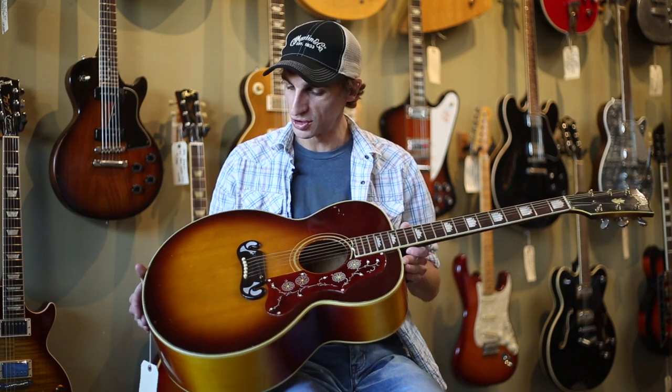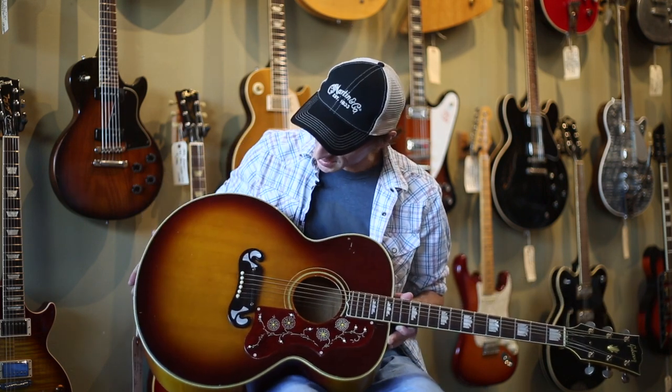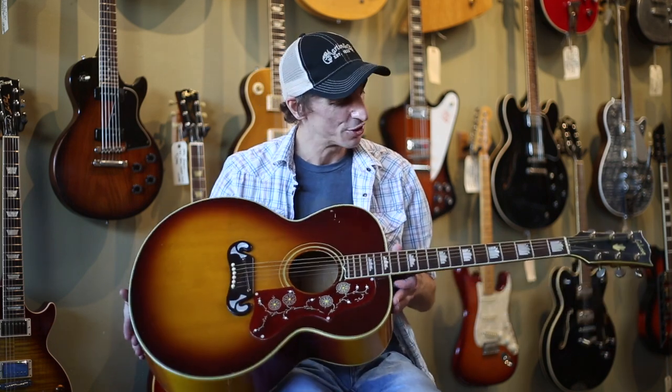This is a really beautiful guitar. It sounds great. It has the original sunburst finish. It does have some of the cracking on the finish, but it actually looks really cool and sort of almost creates a neat pattern in it, and just shows its age, and it's aging really well. It has a lot of character, this guitar.